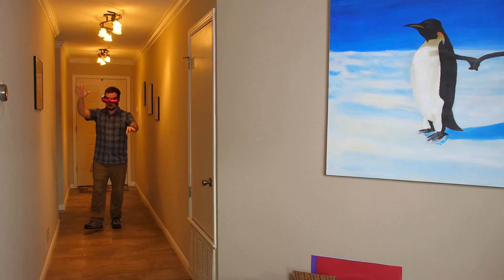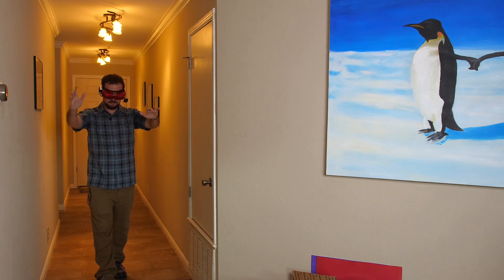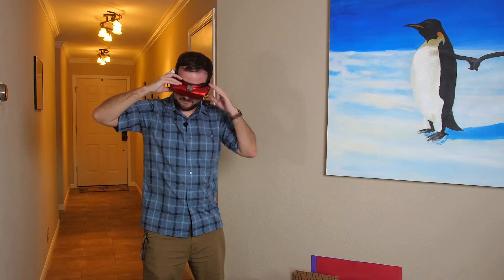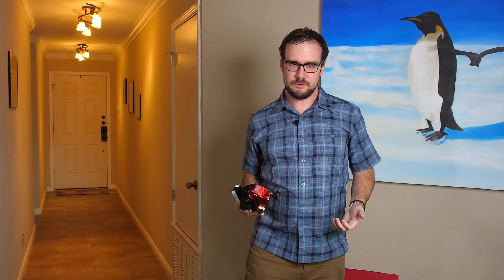You probably don't want to wear the goggles while you're doing this because you can't see anything on the screen anyway, and if you're not careful you might fall or trip on something. So don't wear the goggles. It is really important to watch where you're pointing them, because the way this feature works is you're going to watch for the beeping to change as you point the goggles in different directions, and you want to follow the beeping as it gets faster.